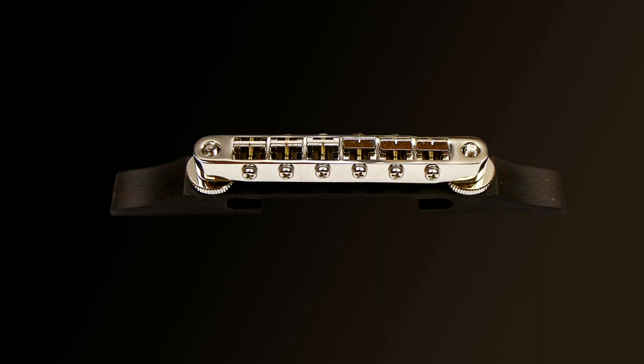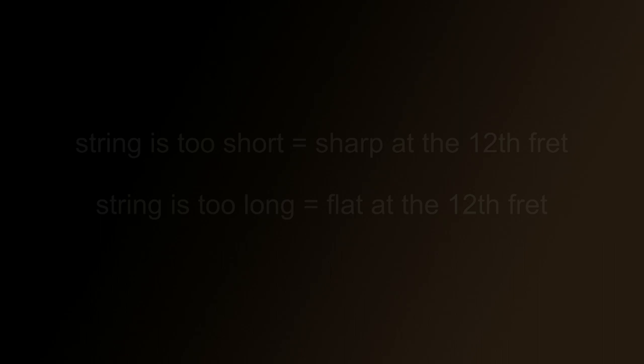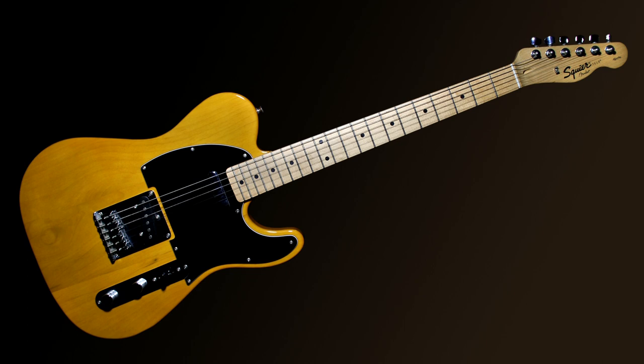Even the archtop style movable bridge has the same elements — the blade where the string rests and the screw to adjust intonation — because once you've slid the bridge into the correct position, you do all the fine adjustments with the screw. To summarize: if your guitar string is too short, the guitar will be sharp at the 12th fret; if the string is too long, it will be flat at the 12th fret, even if it's in tune at the open string. Each string has to be the correct length.